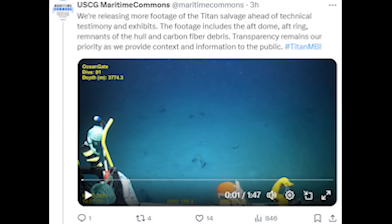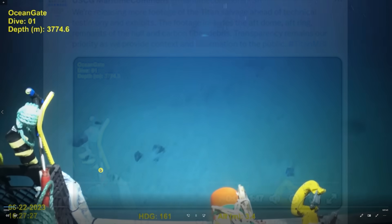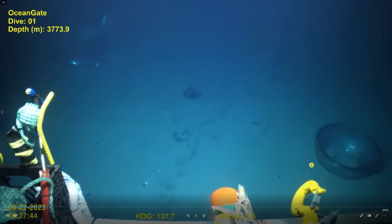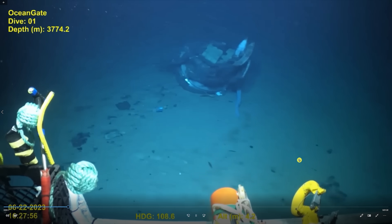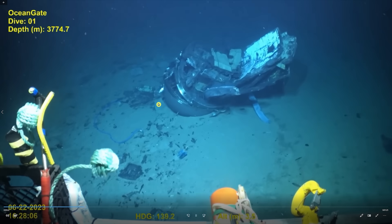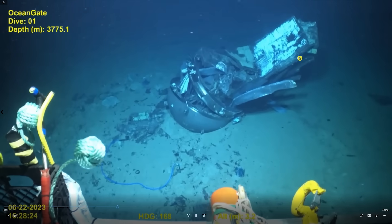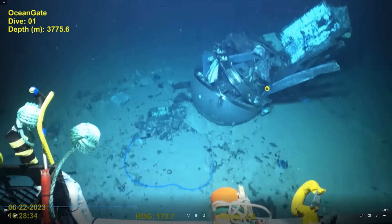About an hour ago the Coast Guard released a second video. This second clip looks like it was taken about an hour and a half later. This right here looks like the viewport to me, and it looks in pretty good shape. I don't think that's the titanium dome — it would be bigger. This looks like a huge chunk of the 5-inch-thick carbon fiber hull still attached to this part of it. So it was not a clean shear off, as you can see.